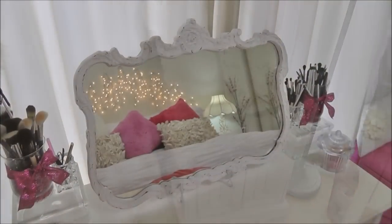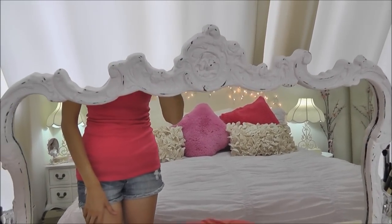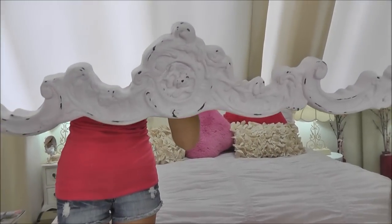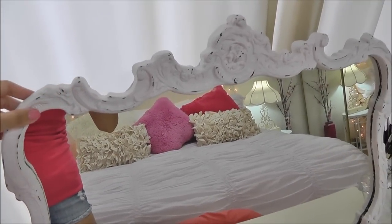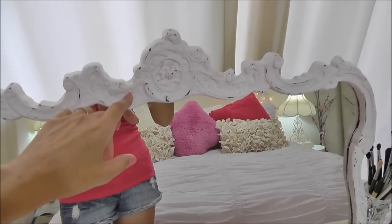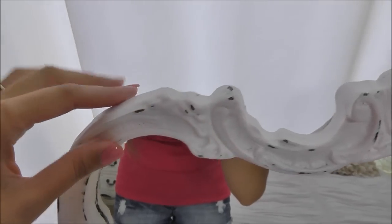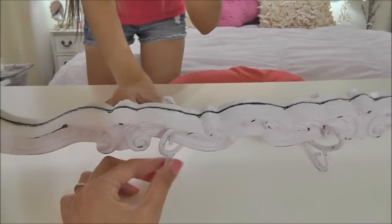Over here is my shabby chic mirror that we've been working on, and that was really easy to do. When I first got the mirror — it was $25 at Habitat for Humanity — and the armoire was $50, so really good deals. The mirror was a very cool-tone white, almost blue-white — too harsh. I wanted to soften it up, so I painted it in Fair Maiden Valspar paint. After painting it, I sanded it down again just on the high points — that's the easiest way to create a shabby chic look.